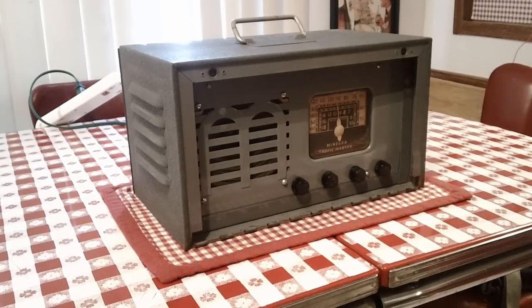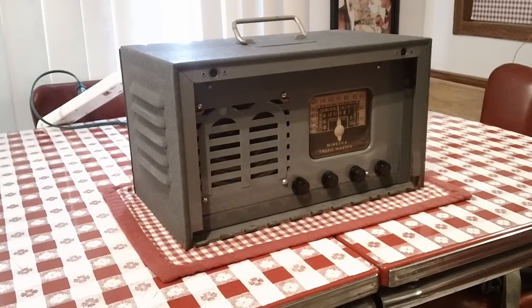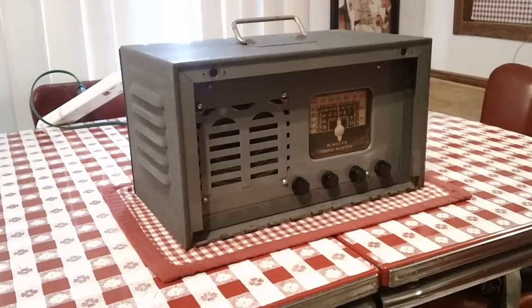It's a 1945-1946 Minerva Tropic Master. It's AM and shortwave. These were produced in 1945, but you'll see them branded as 1946 models, and later in a slightly different version as a 1947 model. They came out in the summer of 1945.